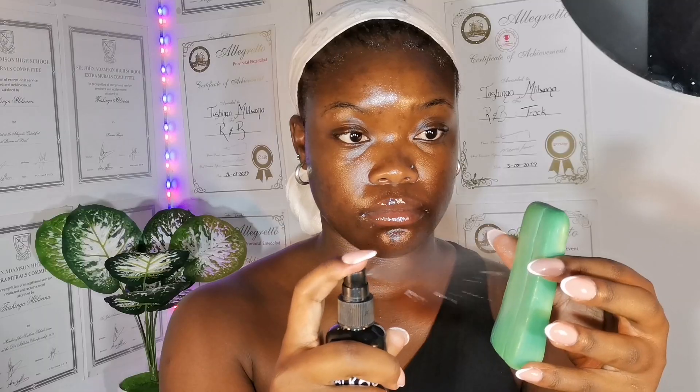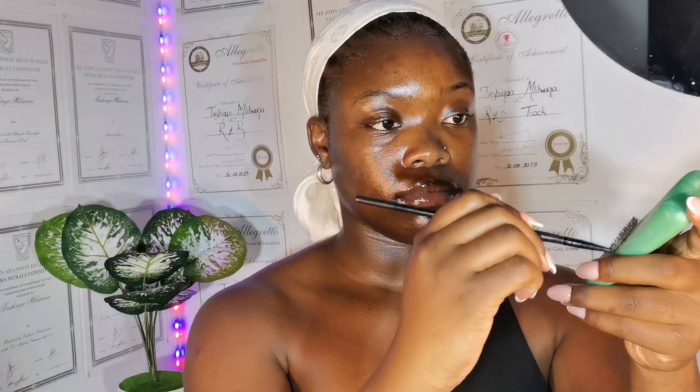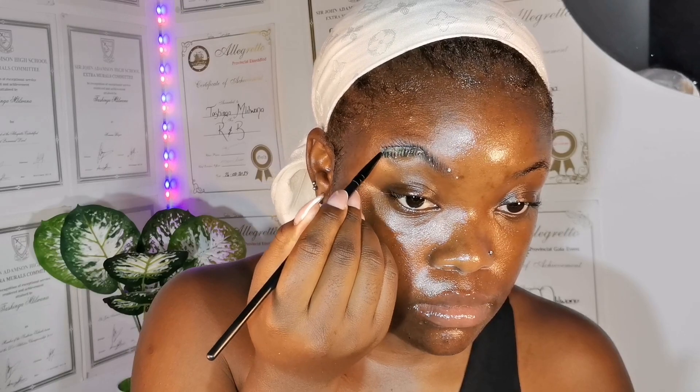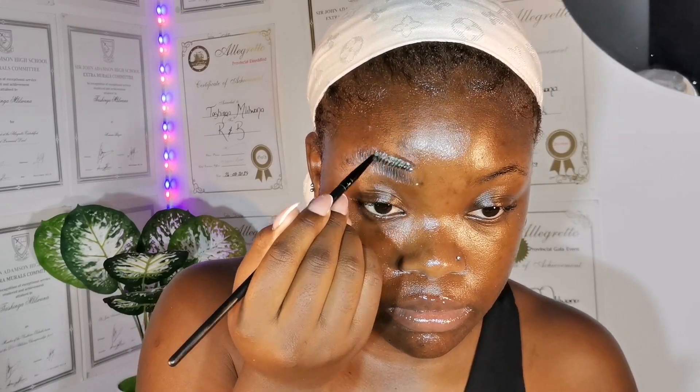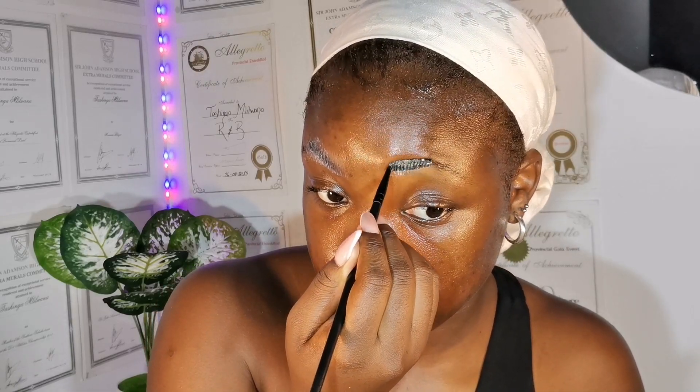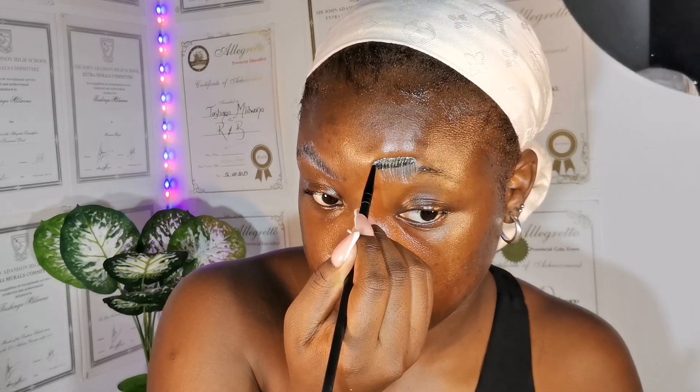I start with my brows. I typically do soap brows, so I take a bar of some light soap, a spoolie, wet the soap a bit, and I just brush my brows up. As you see me doing in this clip, this really helps give my brows definition for cheap. Soap brows with an actual bar soap — get into it, babe.